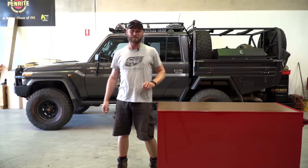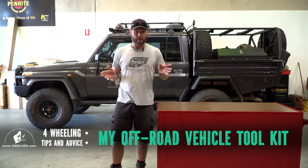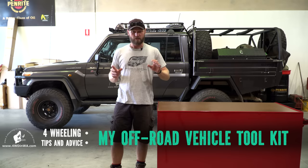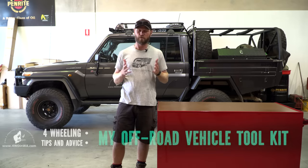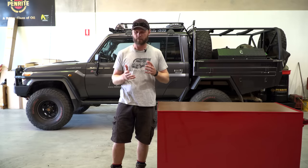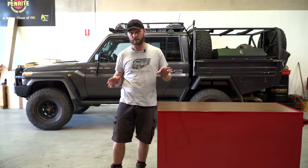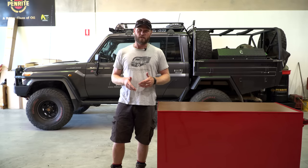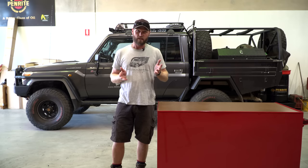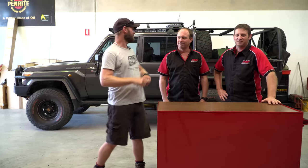Ronnie Dahl here from 4wheelingandWesternAustralia.com. Welcome to a different type of video — I'm going to go through my tool bag, the tools I carry out in the bush. This is general stuff, not special bush mechanic tools, and not spare parts. I want you guys to get an idea of what you might need, and I'm going to get two mechanics to come in.